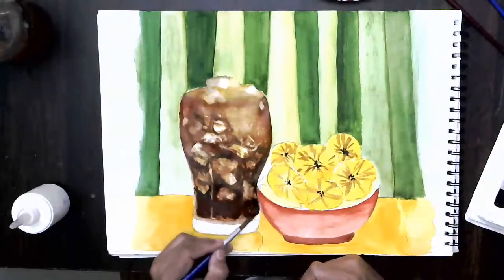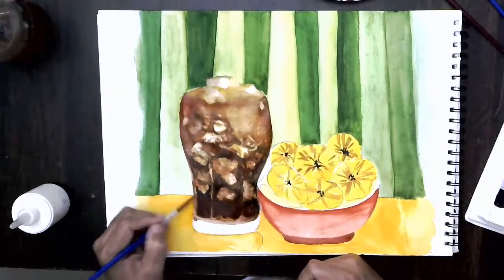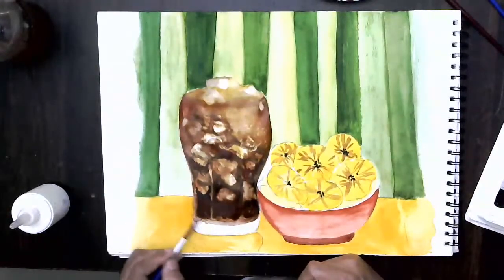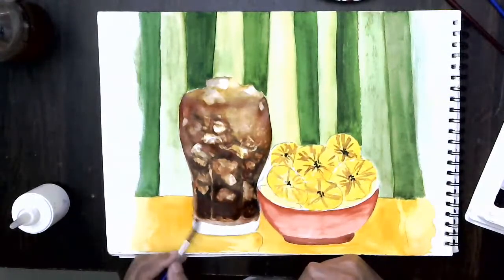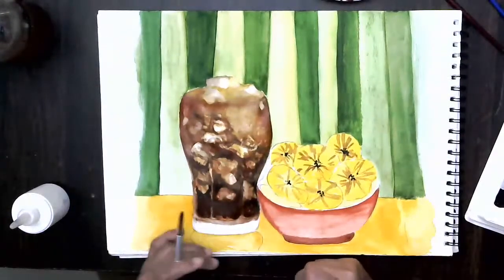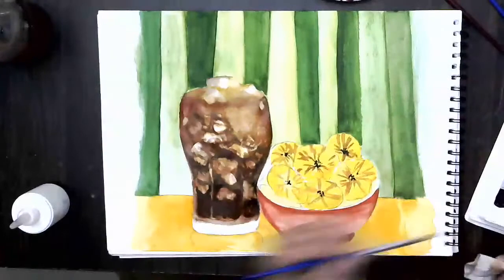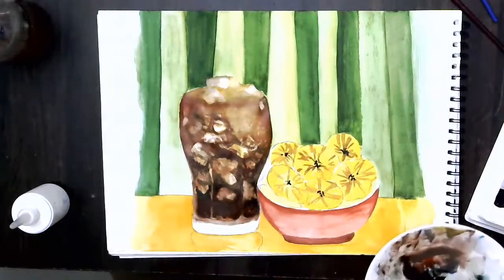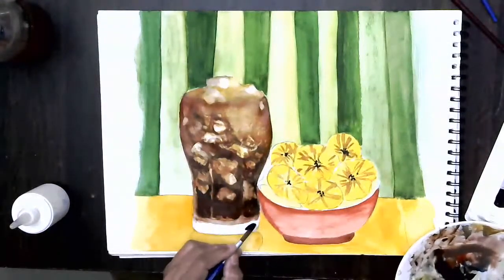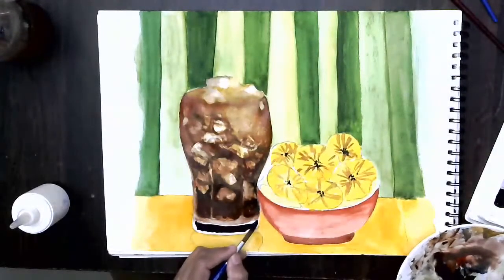The cube will be much lighter here but at the bottom it will get darker because there's a lot of color that gets absorbed — you'll find a lot of darker color at the base because the base is blocking the color from coming down. Let's do that portion much darker. I'm adding a little bit of white and black in one shot.